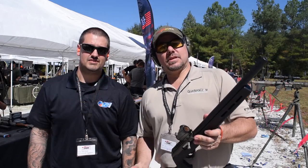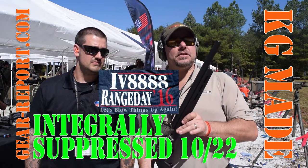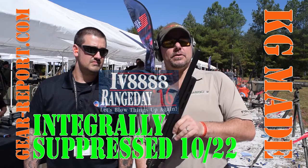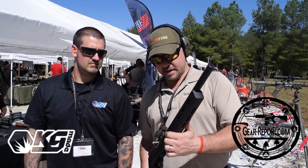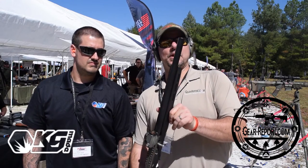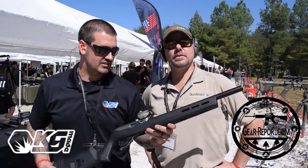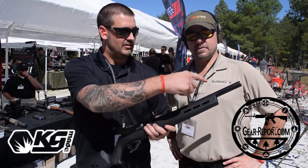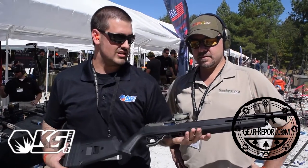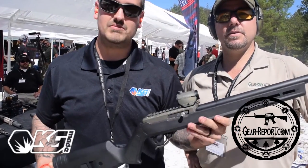Hey GearHeads, this is JJ with GearReport.com and I'm over here with Kyle with KJ Made. They specialize on the 10-22 barrel — as you can see it's a bull barrel profile, but it's a little bit trickier and more special than what you see. So Kyle, give us the specs. This is a 416 stainless match barrel and we machine and profile the integral baffle stack into the barrel — so it's an integrally suppressed 10-22 that fits in your standard 920 chassis. It's a single stamp item.